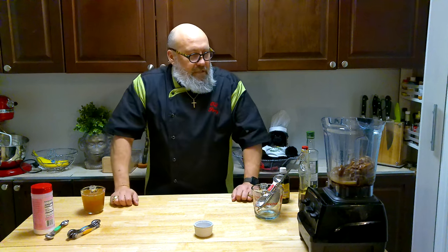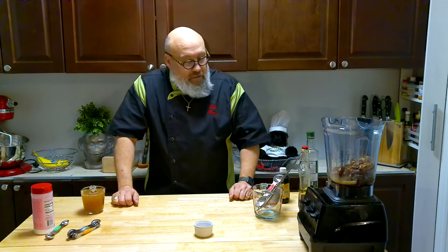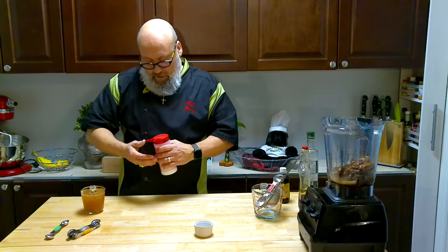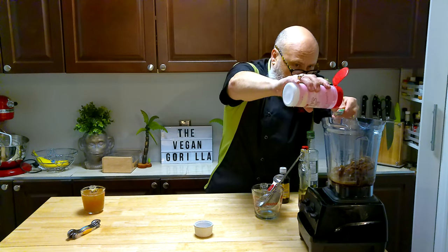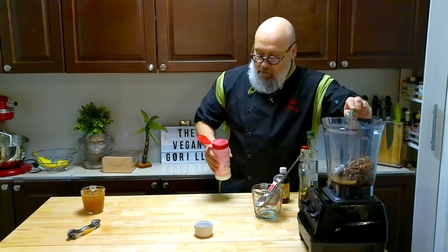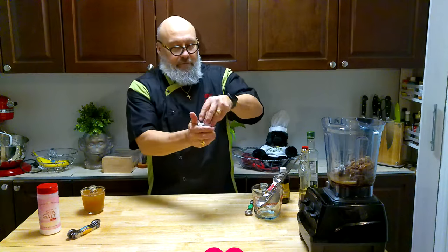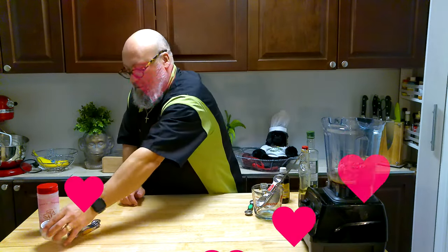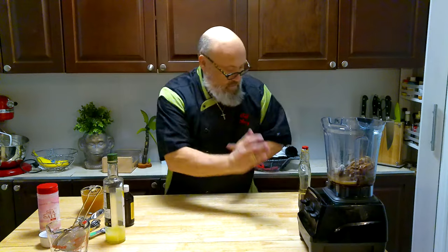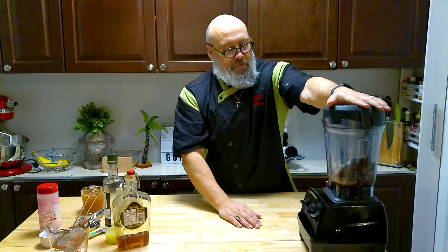I'll do a taste test, and once I get this perfect I'll put all the ingredients in the link below. So subscribe, like, and keep making these videos with you guys and sharing recipes. One other thing — we're going to add a little bit of sea salt. We'll go with a teaspoon of sea salt. And the best ingredient of all — a little bit of luck. Put the lid on and let's blend it up.